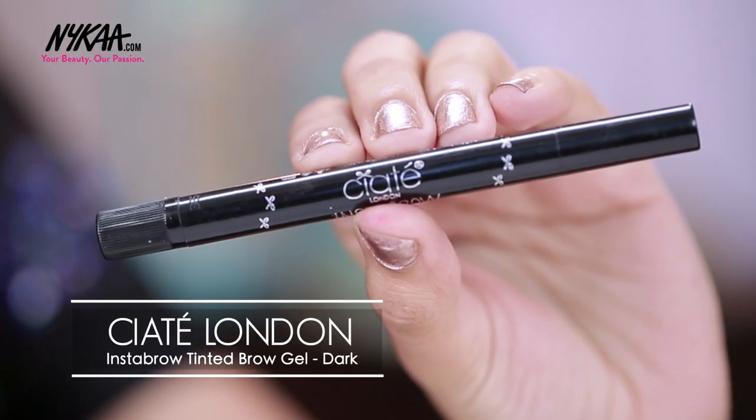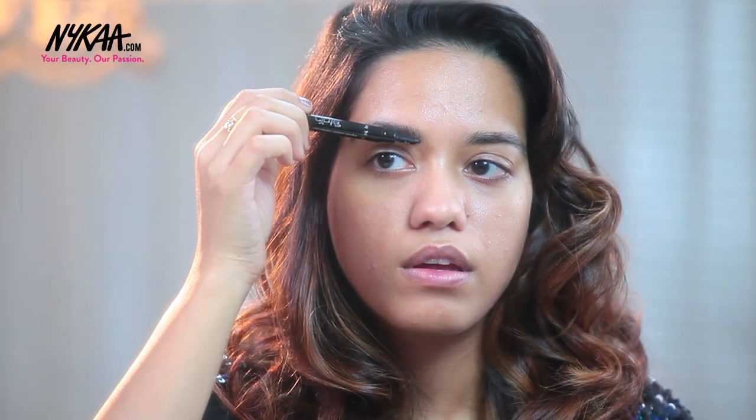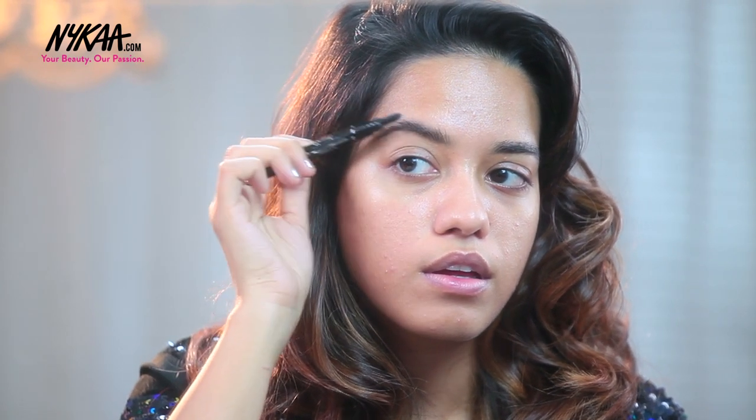I'm starting off with my eyes first and not my base makeup. For that I am going to use this tinted brow gel from Ciate London to tame my eyebrows today. This is going to give a light tinge of color and it's also going to brush them really well, which is why I really like this.